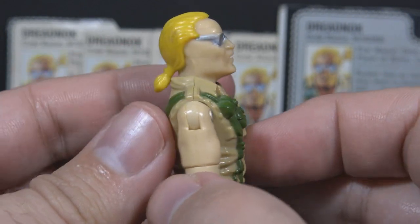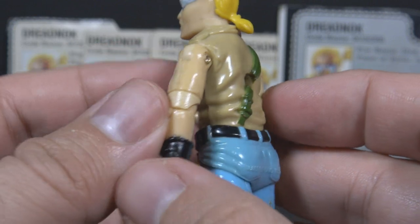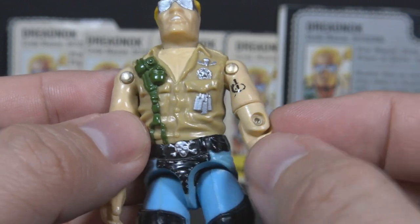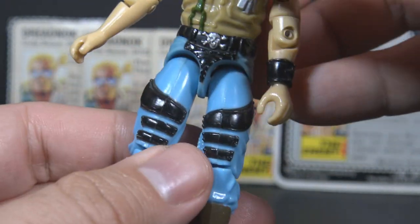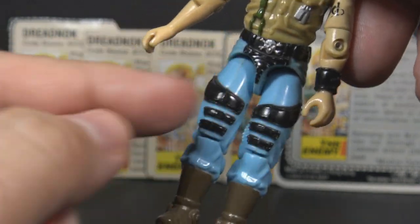Buzzer has silver sunglasses and blonde hair with a ponytail. He is wearing a khaki shirt with the sleeves ripped off. He has a green strap with some grenades and some silver details. He has bare arms and a tattoo on the left arm.